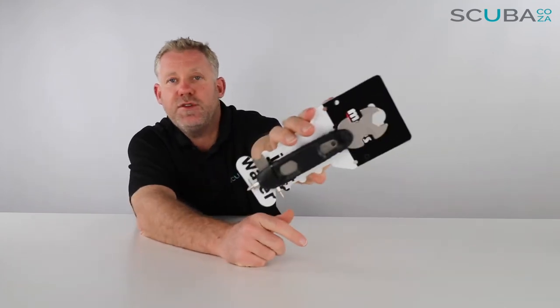On the top section you have three different wrench sizes, and those wrench sizes are the stock standard wrench sizes for first and second stages, so you can open and close them and tweak them as you need to.